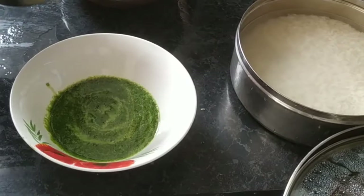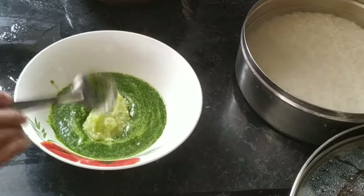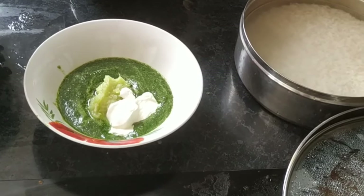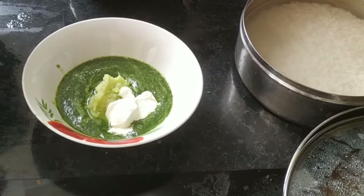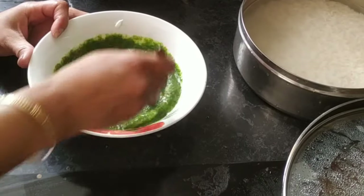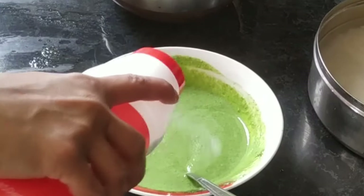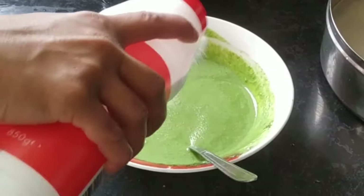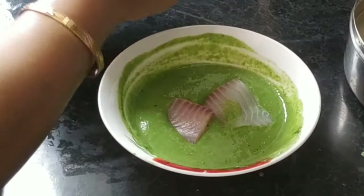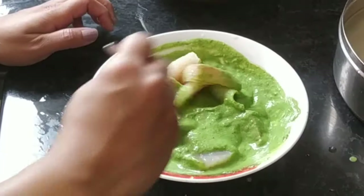Now I will marinate the fish for the haryali fish kebab. I made a coriander leaves paste and added ginger, garlic, and green chili paste. I used the same fish. Mix the fish well with the marinade and keep it aside.